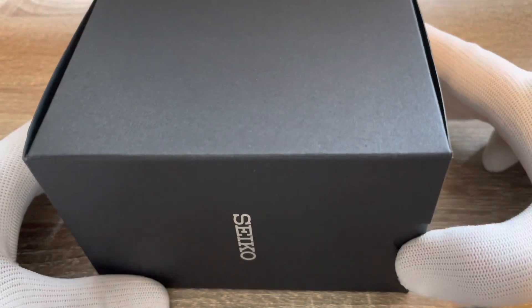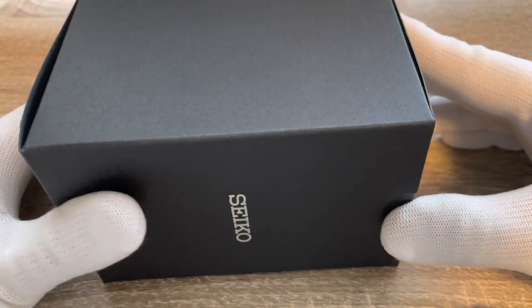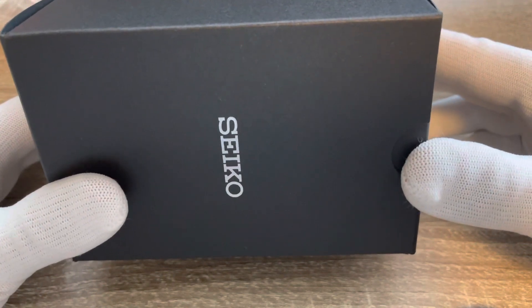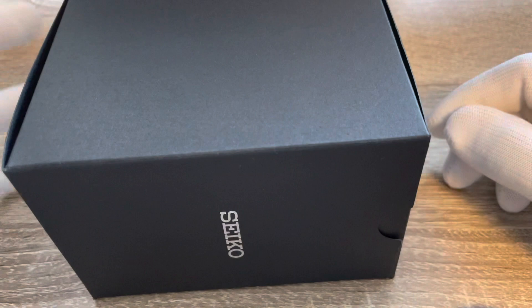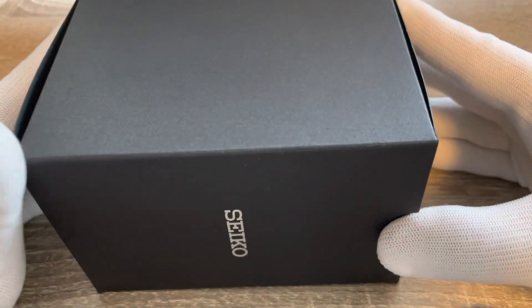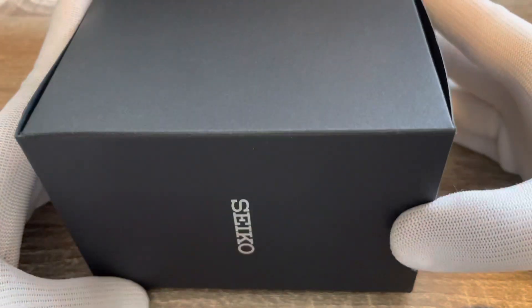Watch unboxing — I just got myself a Seiko 5 Sports. I've been wanting one of these for some time now, but just never got around to it because I had to prioritize funds for other watches. Now I finally pulled the trigger on one, so let's see it.